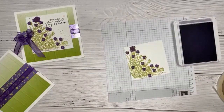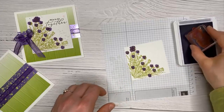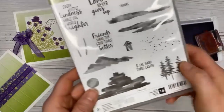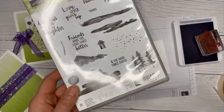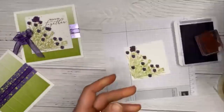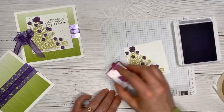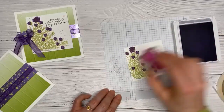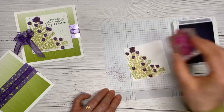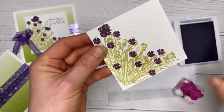Next I'm using highland heather — it's like the lighter version of gorgeous grape, same purple family but lighter. I'm using a little splatter stamp from the Waterfront set, though you likely have something similar in your own stamps as they're very common. I stamp it off to get a very light purple and just add some little dots throughout, not too many — it just fills in the white space a bit.